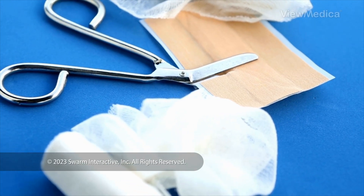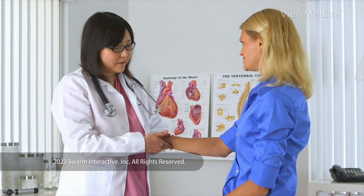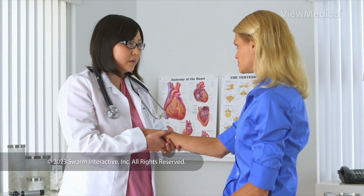When it's done, we close and bandage your skin. You may wear a splint as you heal. Follow your care plan for a safe recovery.